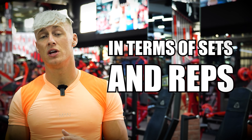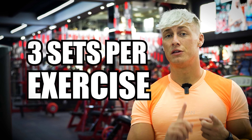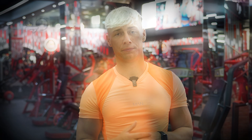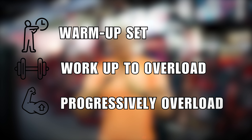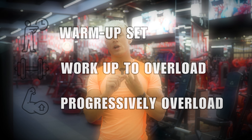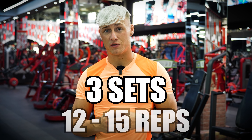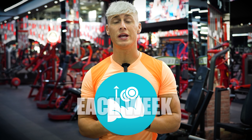For sets and reps, I recommend three sets per exercise. The first set is your warm-up — always do one set to make sure your form is on point. The second set works up to the overload, and the third set is where you aim to progressively overload — that's your heaviest. Three sets, 12 to 15 reps on each exercise, and try to progressively overload each week.